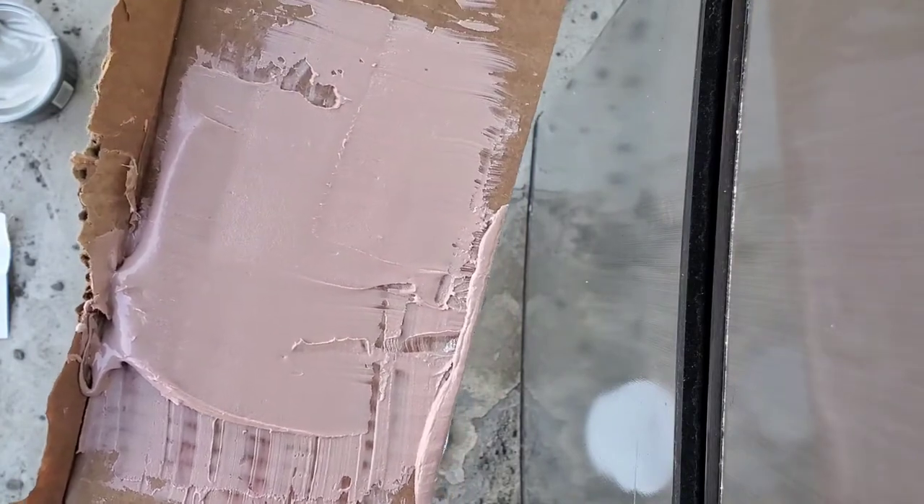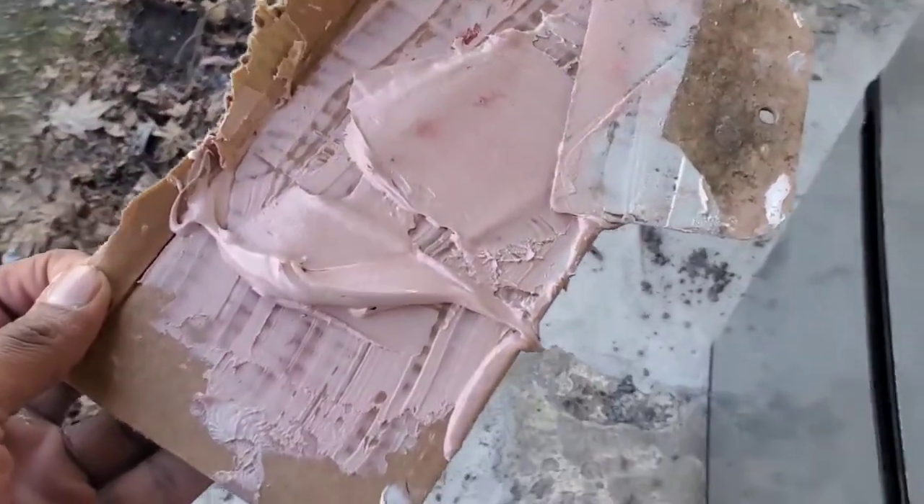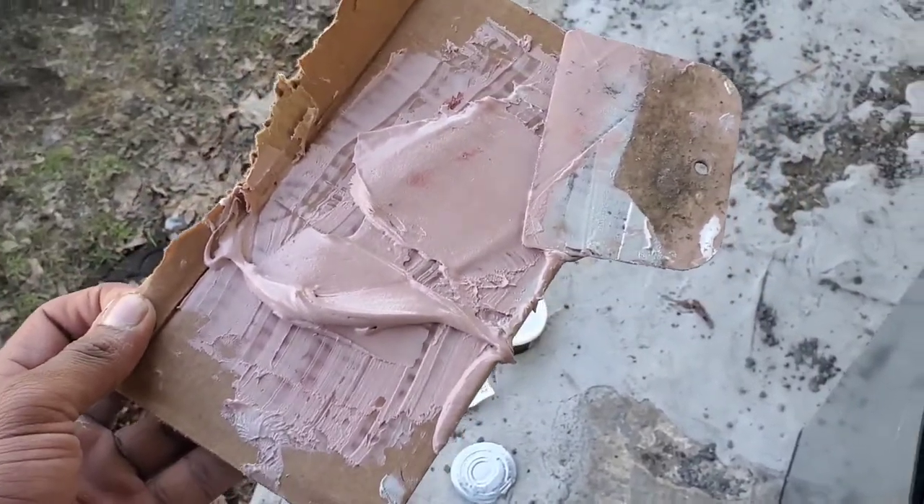Now we see we got one clear color. Now that we do have the hardener mixed, we have to get to the car very fast or else it will harden right on.